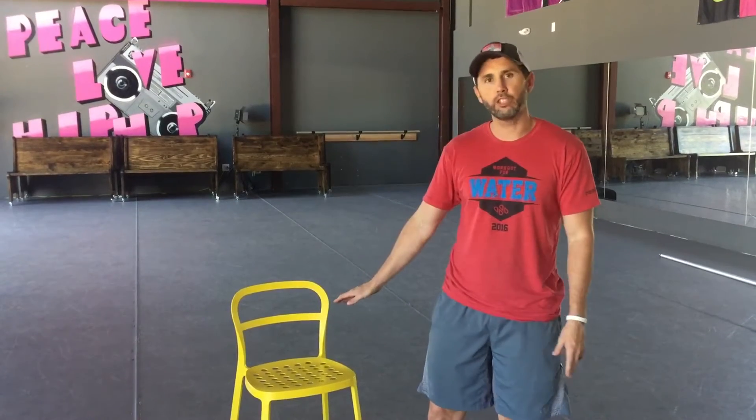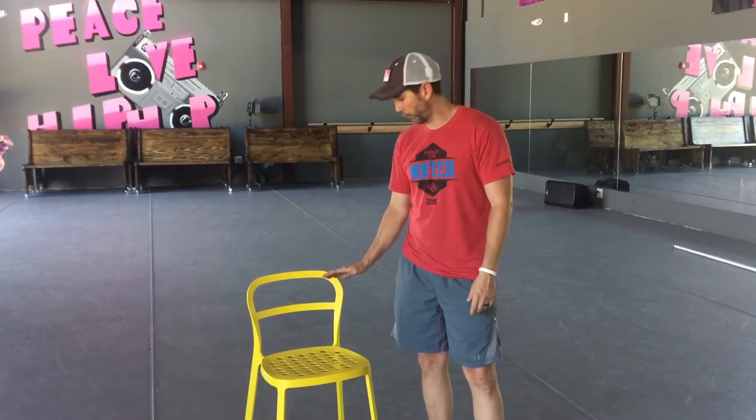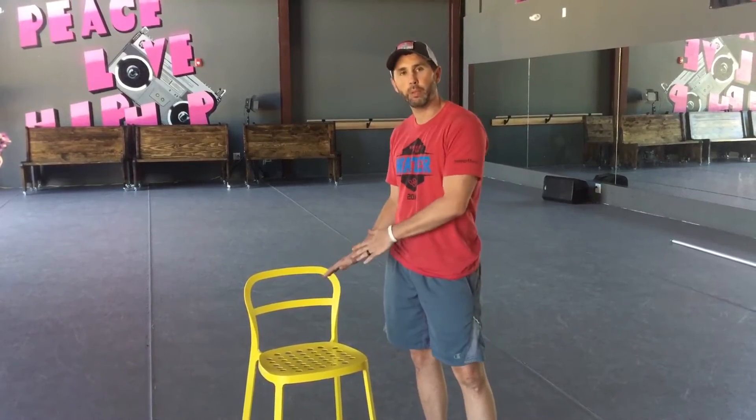This is the sit-to-stand exercise. We're going to use this to start talking about the squat. The only thing you need is a chair. You pick a height that works for you — if a chair is too low, you can put a pillow on top.